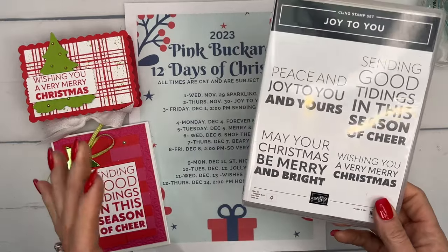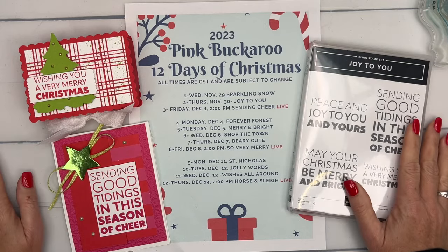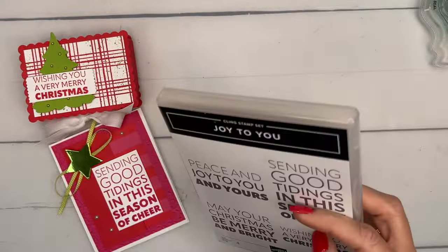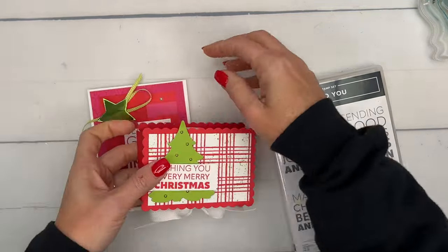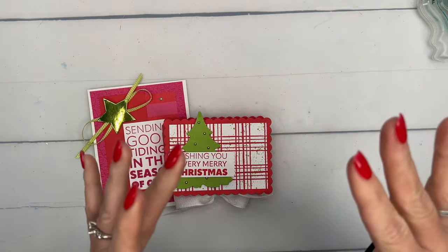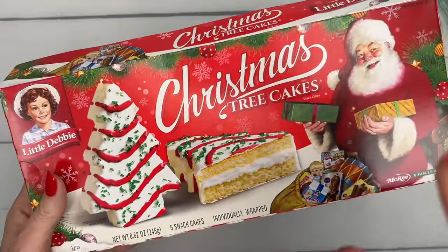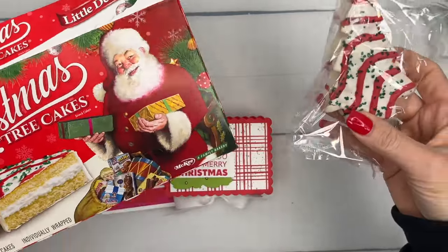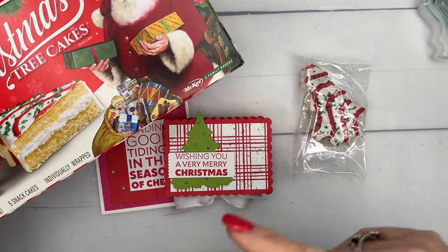I have a few swaps to show you at the end, so make sure you hang around for some more inspiration. Yesterday I shared on my Facebook group a video I found on Instagram of a cake I made for Thanksgiving — it was a Christmas cake. It was called a Little Debbie Christmas cake, and it was delicious and pretty easy to make. Today's projects are inspired by that cake.